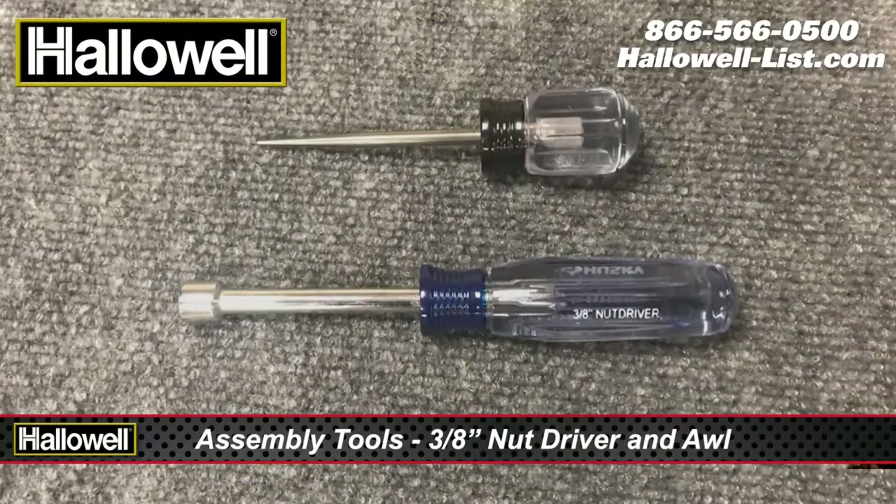For assembly, you will need a 3/8 inch nut driver or socket wrench. Using a small screwdriver or awl can help line up holes if necessary.